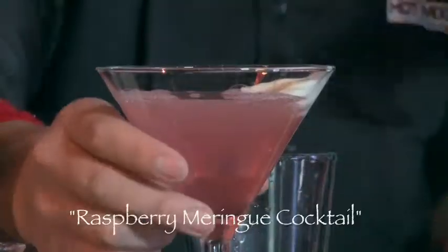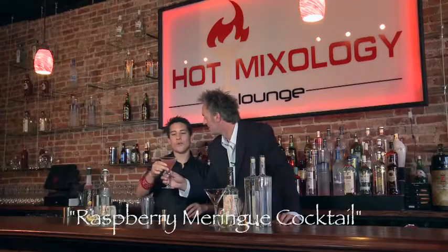The Madagascar Vanilla 360, the raspberry lemon cello right here. What is this called? It's called a raspberry meringue. Excellent — the way those go together are great. The vanilla, the raspberry. Takes you back home. Tastes like Mama used to make. Nice, Ricky.